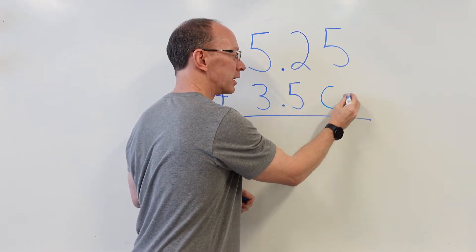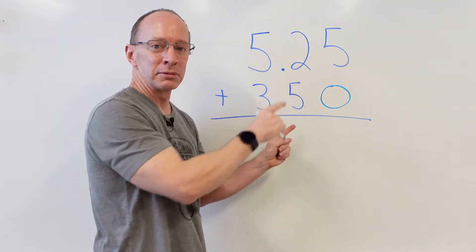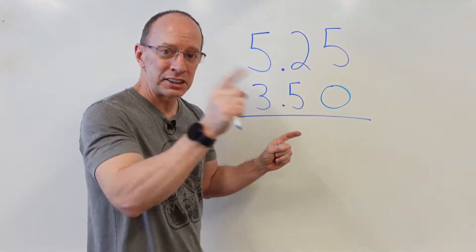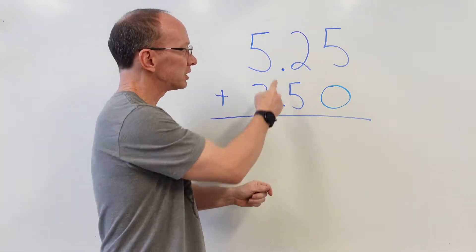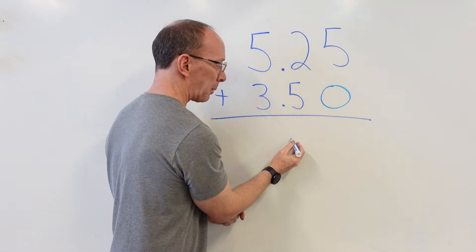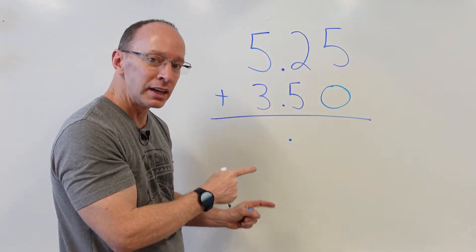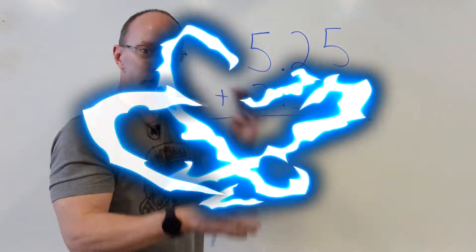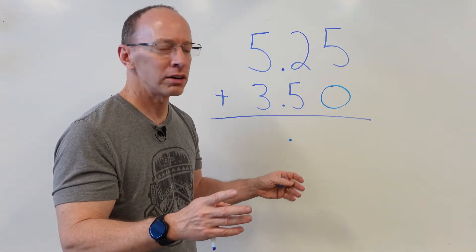I'm going to put the zero right here. Now, when you are working with problems like that, I'm going to teach you how to line this up — it's very important. You'll see that the decimal point is here and here, and in your answer, it's going to be right there. Now, you know how to add, right? Math Ninja! Let's just go ahead and start adding, and this will all work out.